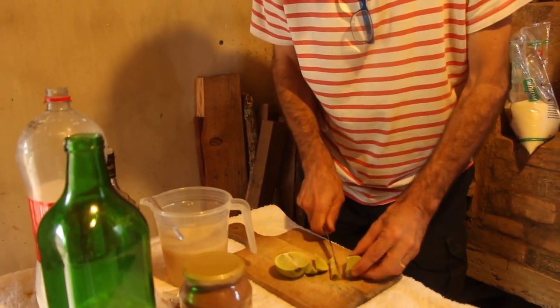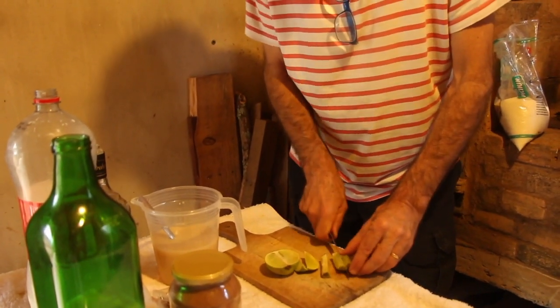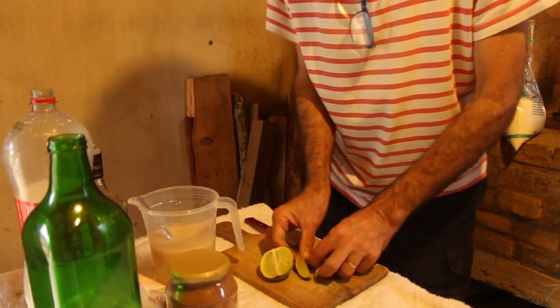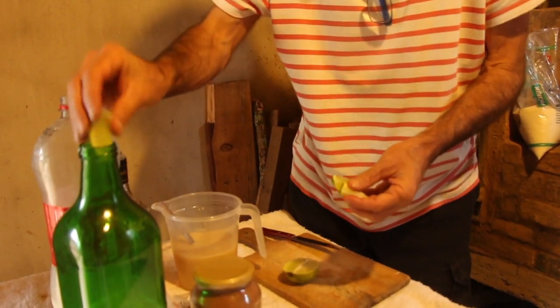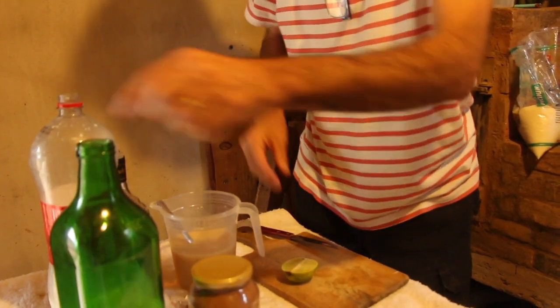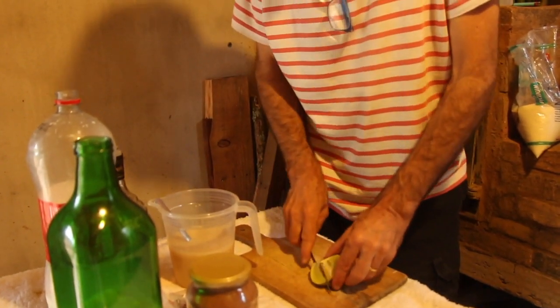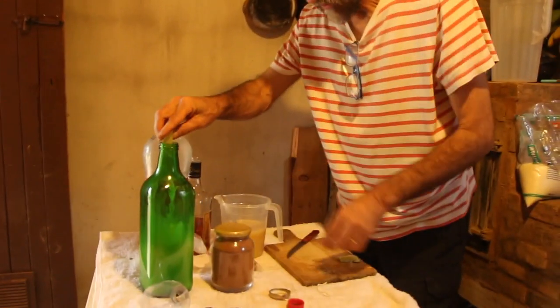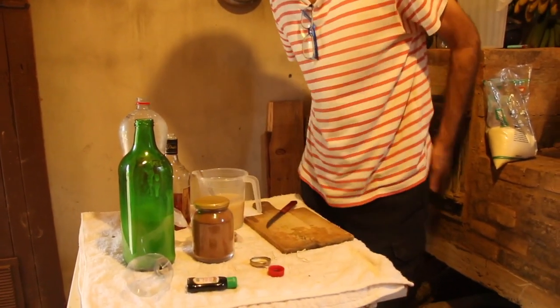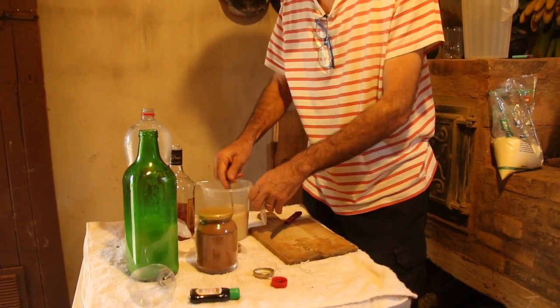What is the lemon for? The lemon is there to curdle the milk. Contrary to what you might be thinking, this licor comes out transparent and beautiful. It won't look milky. What will happen is the milk will curdle, and you'll end up with a lovely clear licor.